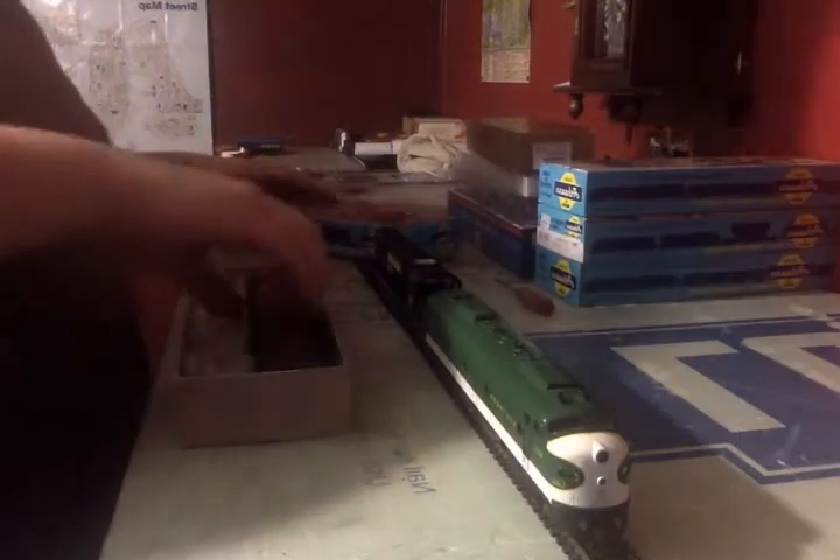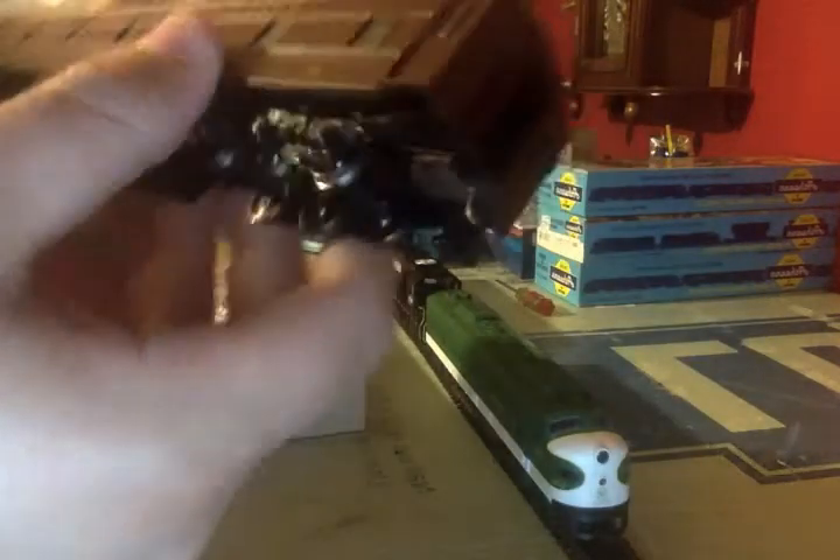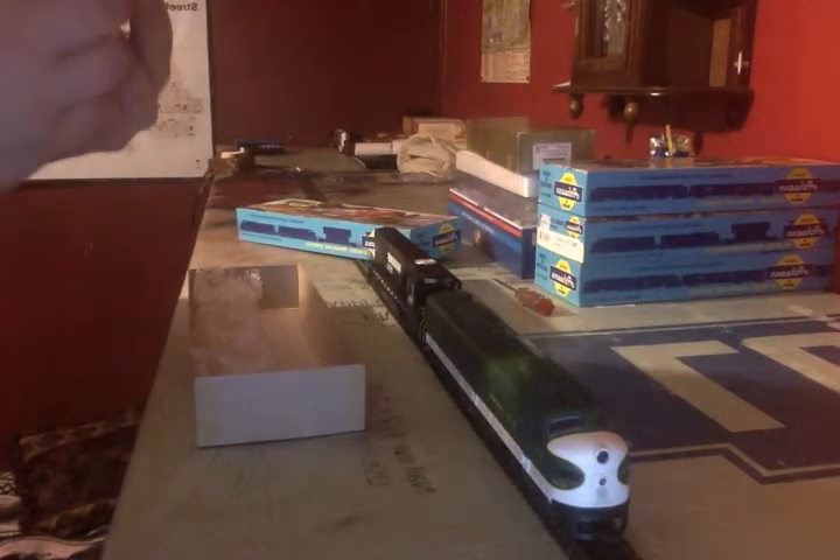Next up are the passenger cars I've detailed, starting with the observation car. I added a skirt on it now, added an air pump, and an Athearn details part. I also added some chimneys and another small air compressor. That's pretty much it for the observation car — it's got some pretty good detail on it as is, at least until I'm able to get interiors put in them.